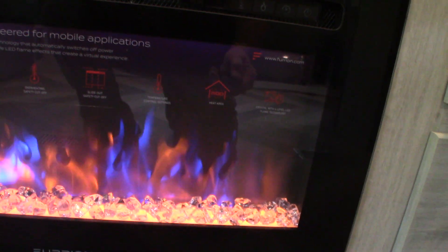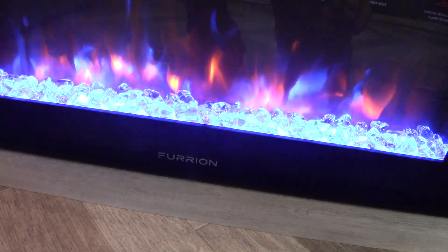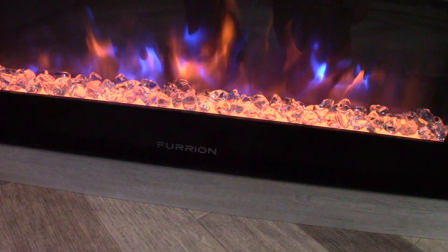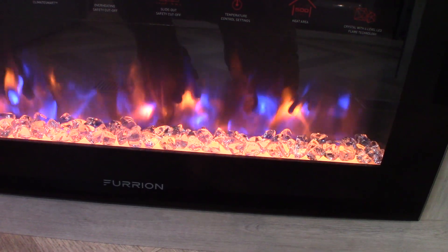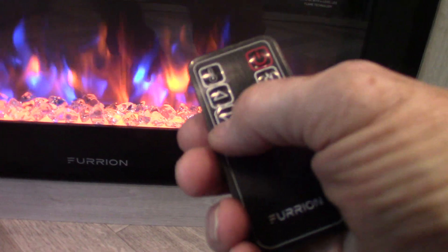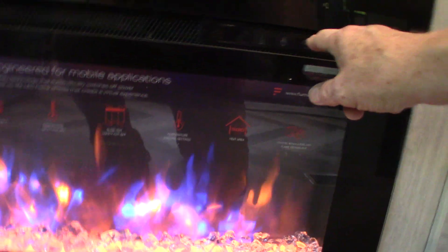You can also change the color of your crystals. You have a thermostat with up and down controls, and there's also a timer on this so you can set it to turn on and off whenever you want.